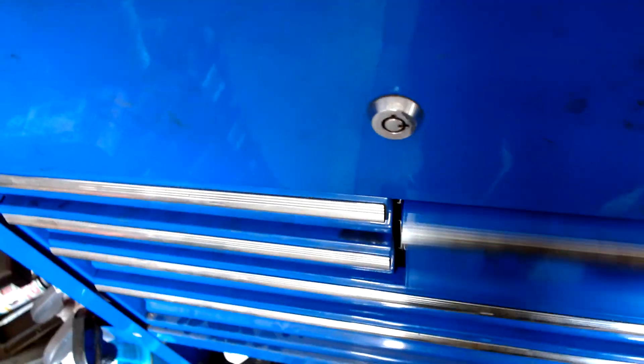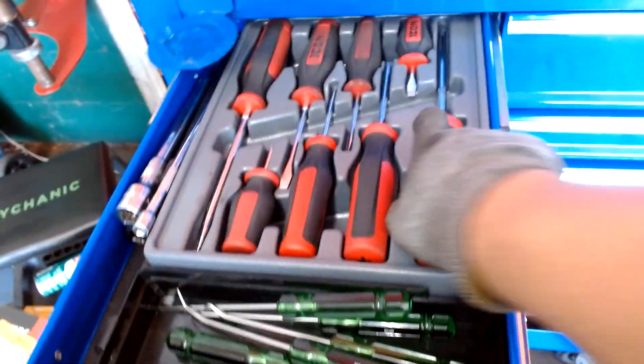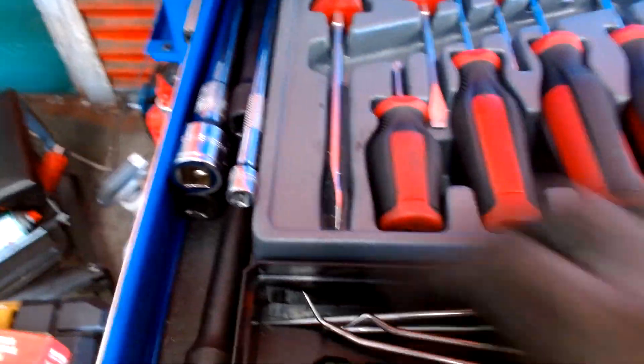This drawer keeps my hooks and picks. It also keeps my screwdrivers from Icon — nice screwdriver set there — and it also keeps my extensions right there on the side, nice and dandy.